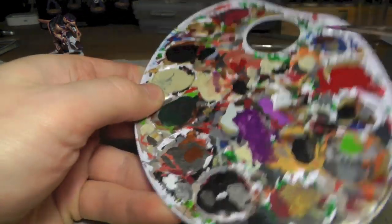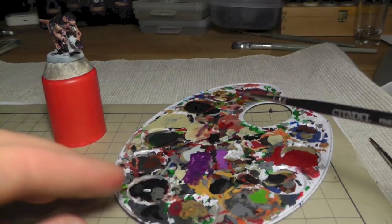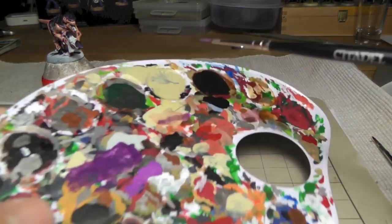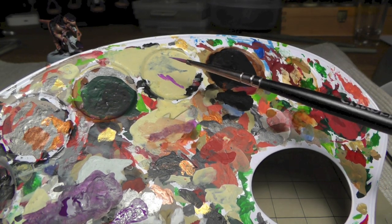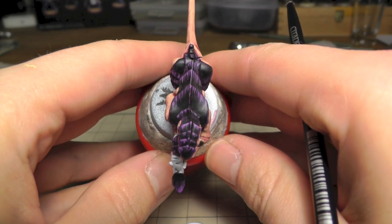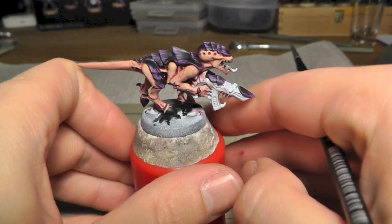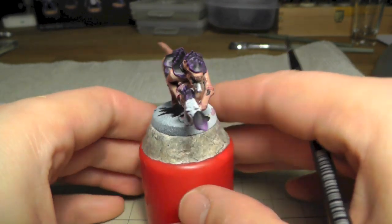I just want to show you how I create a sharp tip for the brush. Just load the brush with paint, then turn it and at the same time pull it, and then you will get a very sharp tip to have these fine lines. This is a good hint to have a little bit more control.